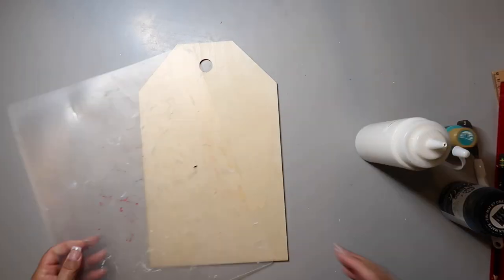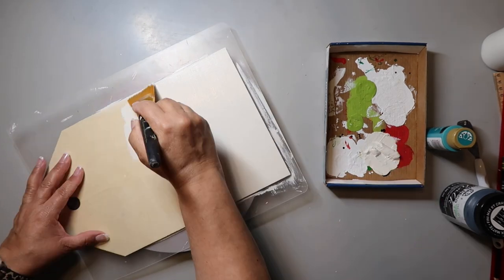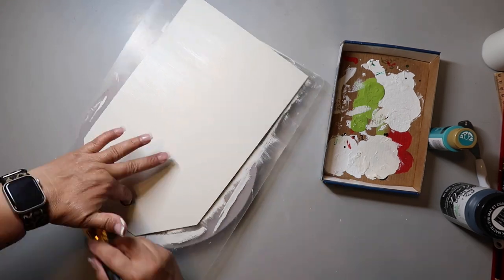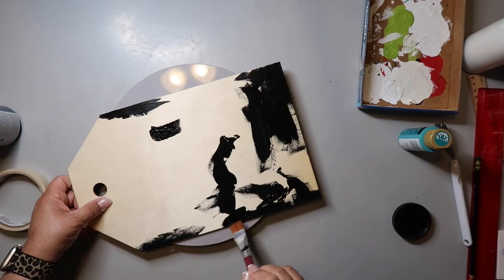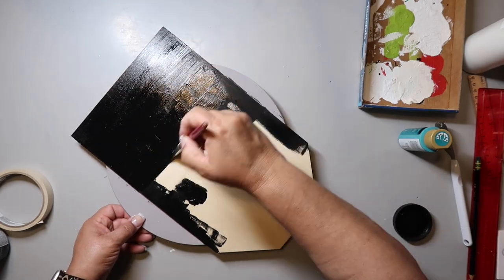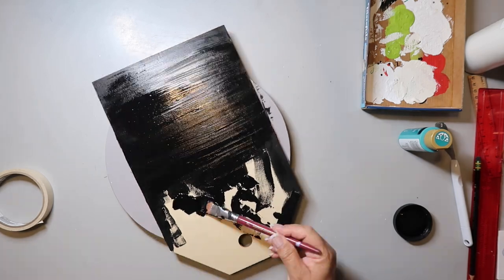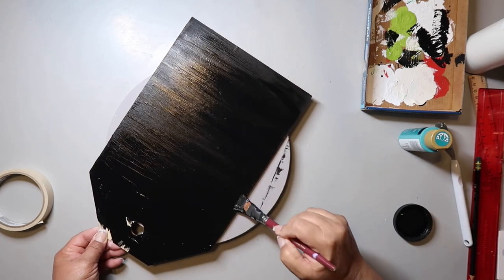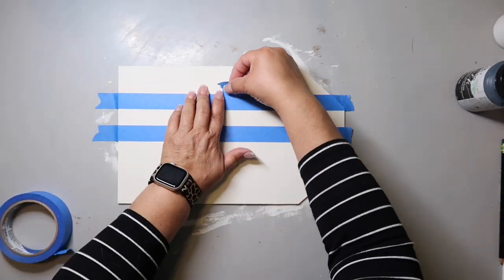Back to my DIYs — I got this gift tag shape from Dollar Tree, it's in the nautical section. I gave it a coat of chalk paint in the color plaster, and I'm using two tags for this sign. I'm painting one with chalk paint in the color black, just giving it a super good coat all over.